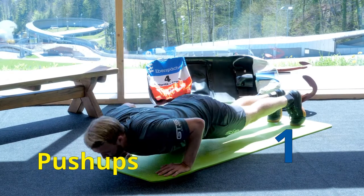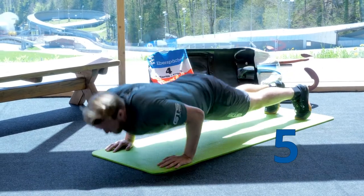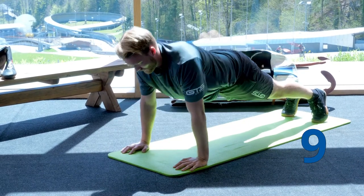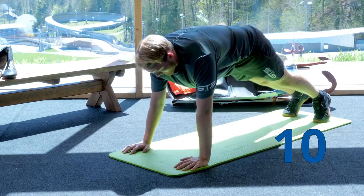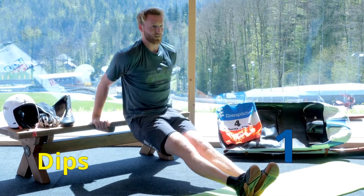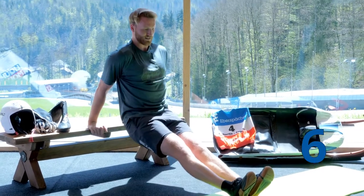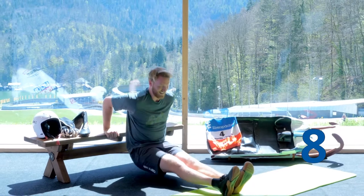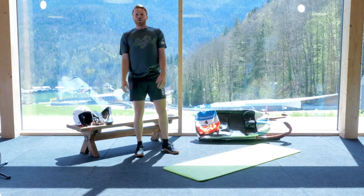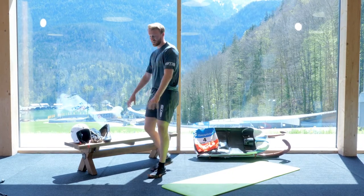Last round push-ups — one, two, three, four, seven, eight — then dips — one, two, three, four, five, six, seven, eight, nine, ten. And that's it! That was exhausting. Shake your arms out. Perfect.